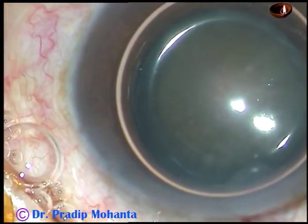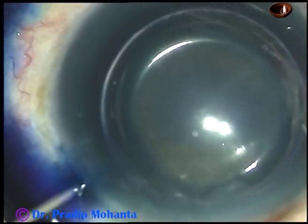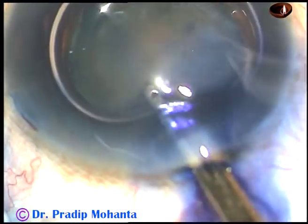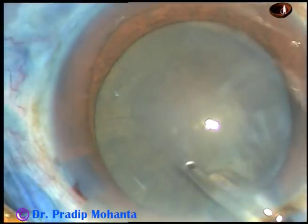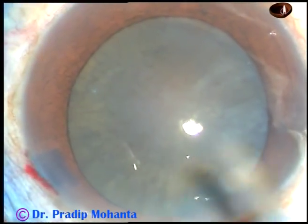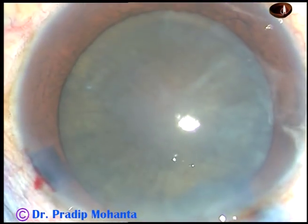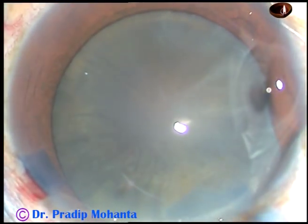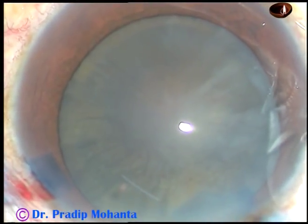Trypan blue 0.06% dye is sprayed over the anterior capsule of this hard cataract. The dye is washed out — this is a totally unirrigated surgery. Now 2% hydroxypropyl methylcellulose is injected into the anterior chamber. HPMC has been sprayed over the corneal epithelium to improve visibility.